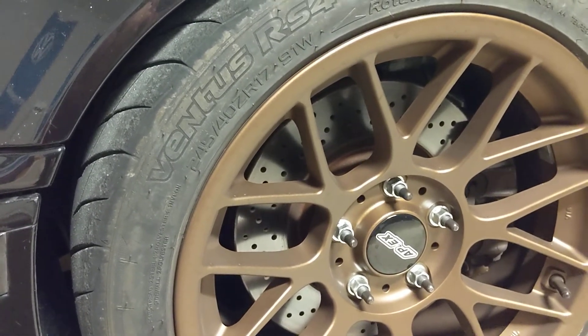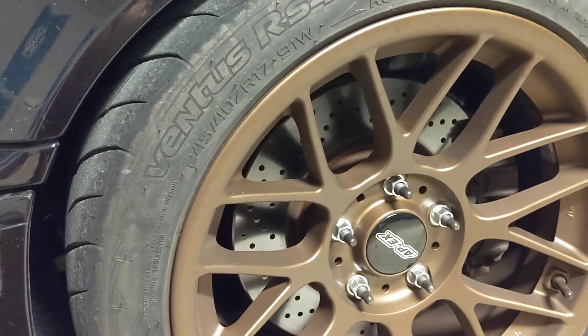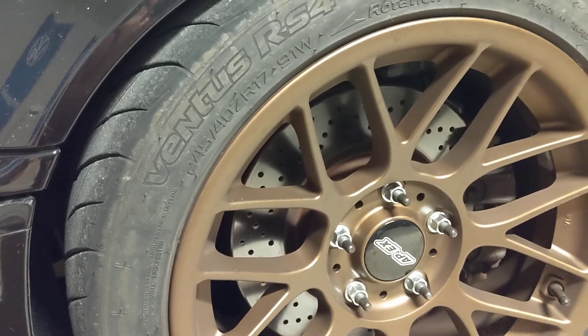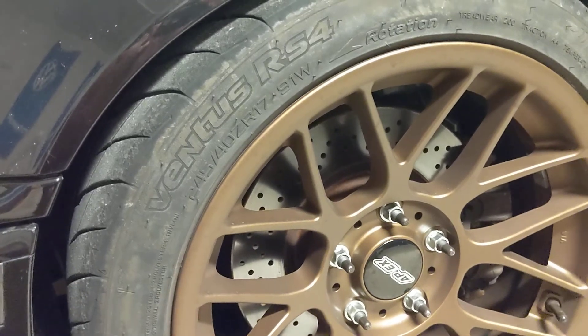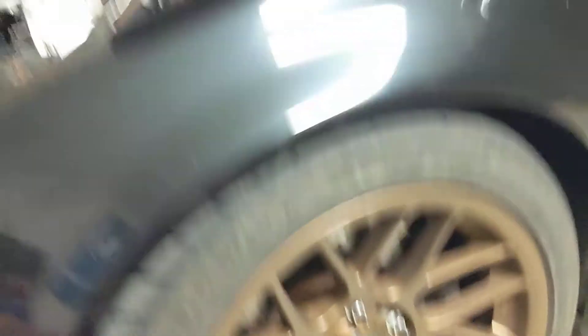All this to say: make sure you tune the car correctly. Otherwise you're going to be blowing head gaskets and running a ton of timing advance — ignition advance, I guess they'd say. As always, drop me a line if you have questions. Thanks.